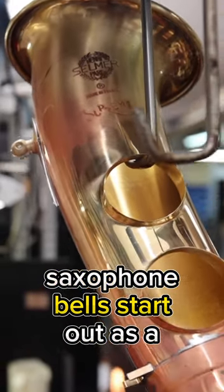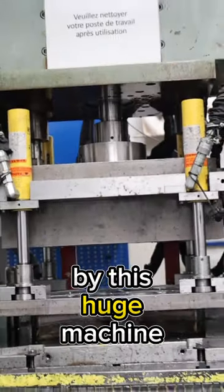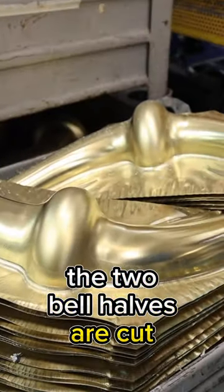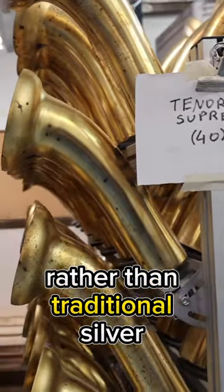Alto and tenor saxophone bells start out as a sheet of brass which gets pressed into a mold by a huge machine. The two bell halves are cut from the mold and then fused together using argon gas rather than traditional silver solder.